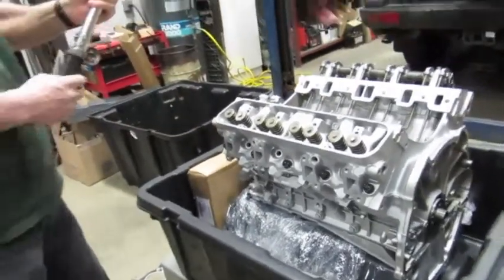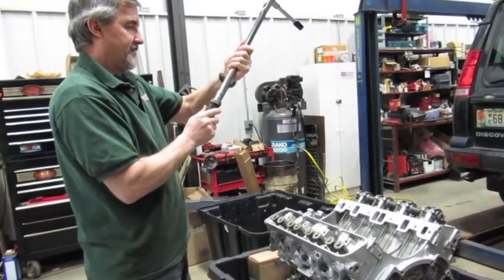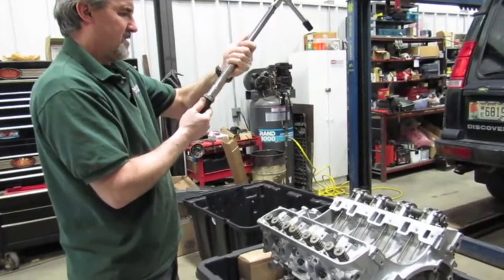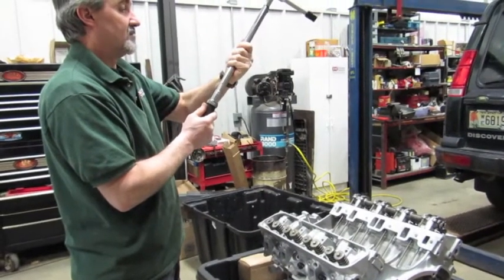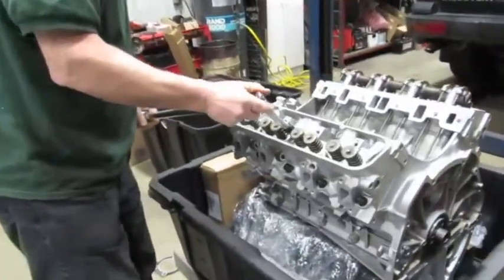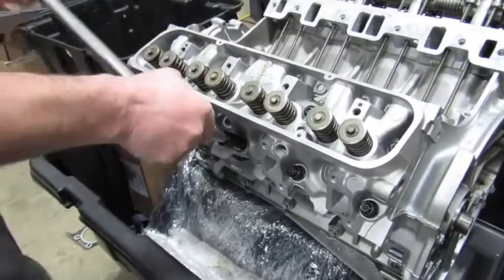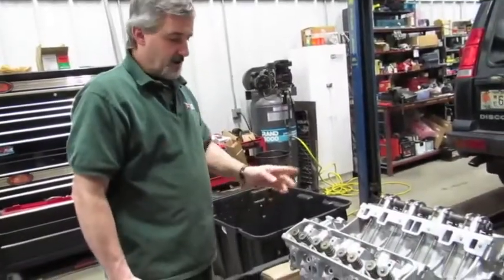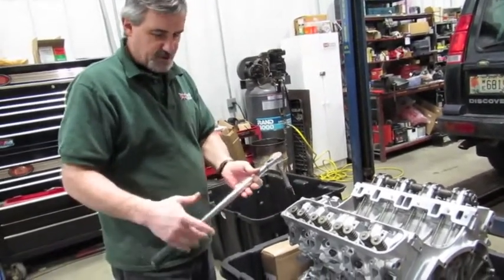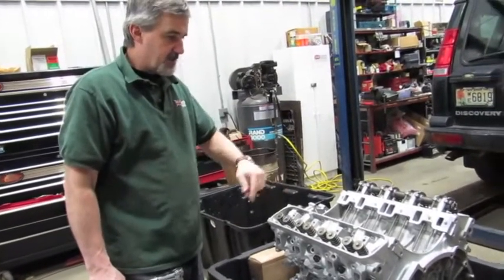We'll let it sit for a minute and then turn up to 65 foot-pounds and do the same pattern. Once you've done the 65-pound pass, let things settle for a few minutes, then set your wrench to 85 pounds for the final torque. After that we'll put the rockers back on and we'll be all set.